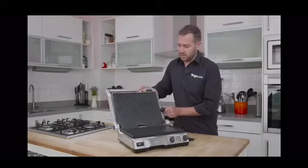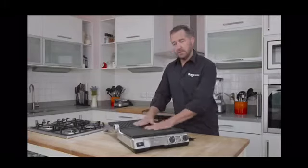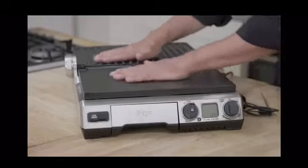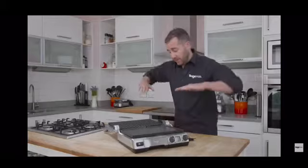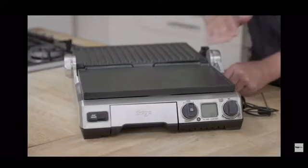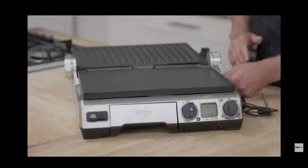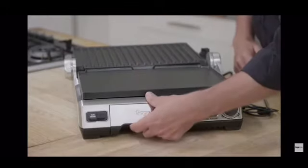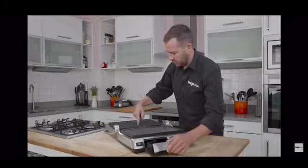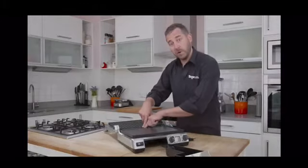The really impressive thing is that it opens out flat to become an indoor barbecue. And also, we've got the ability to either increase the angle or have flat cooking. Flat cooking is perfect for eggs. Increasing that angle means we get fat drainage through to the drip tray that goes all the way through to the middle of both of these grills.